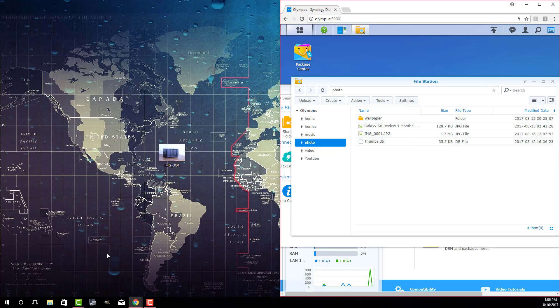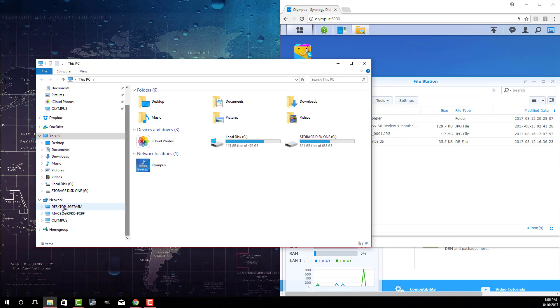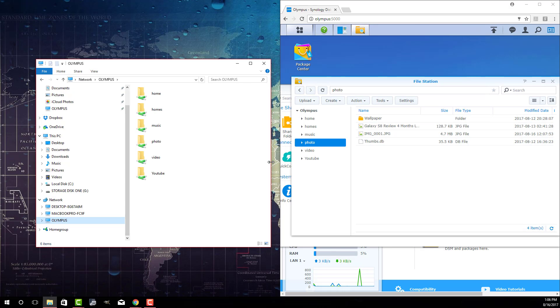I can also access the Disk Station using Windows Explorer. I type in File Explorer — it's right here. If I scroll down to Network, Olympus shows up. I click it and see all the shared folders: Home, Homes, Music, Photo, Video, YouTube — the same things showing up right here. So you can access it via File Explorer as well.